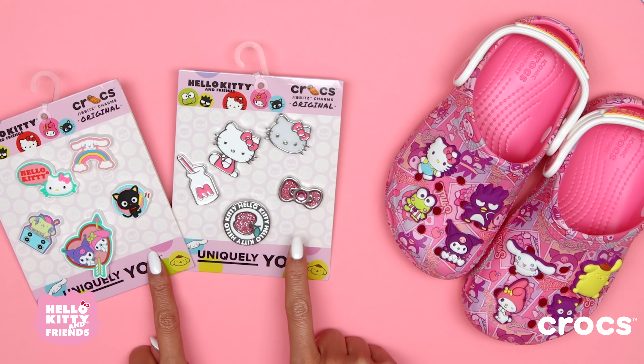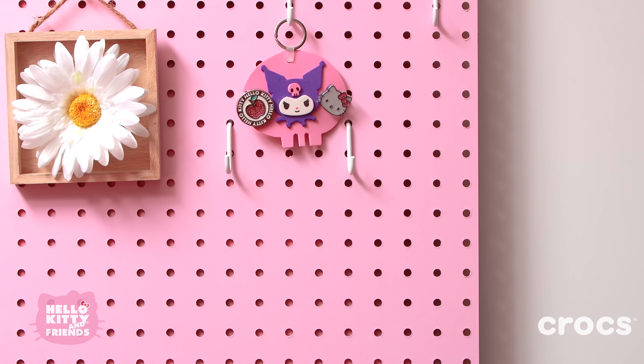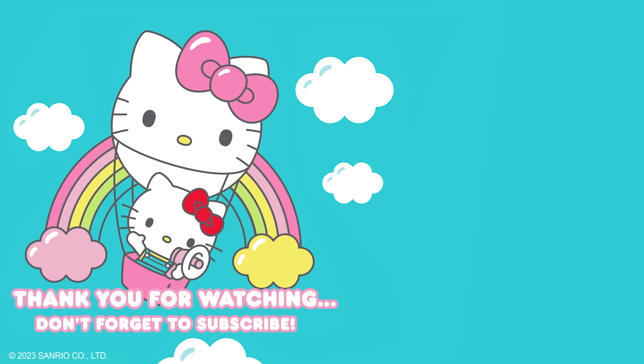Follow the links in the description to purchase the new collection. Let us know in the comments if you'll be making your own Jibbits holder. Thank you so much for watching! Hope to see you again soon. Don't forget to hit the like button and subscribe to the channel. See you next time!